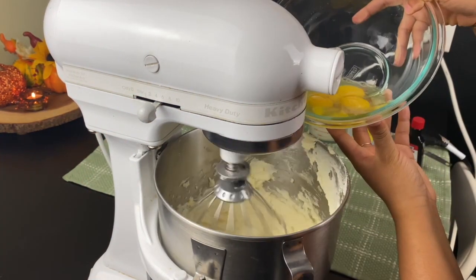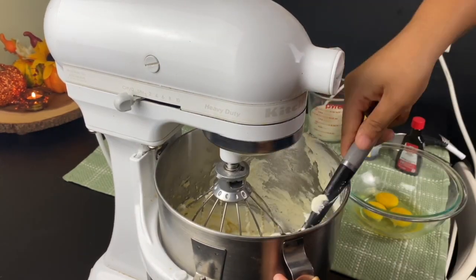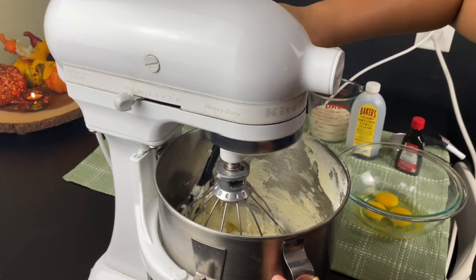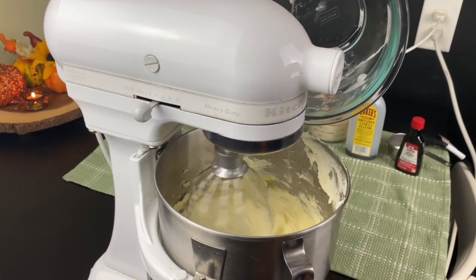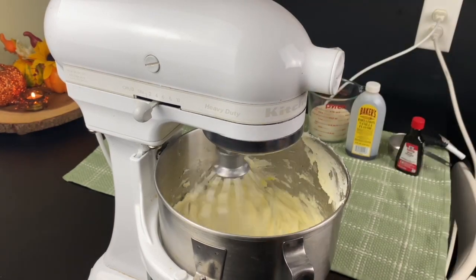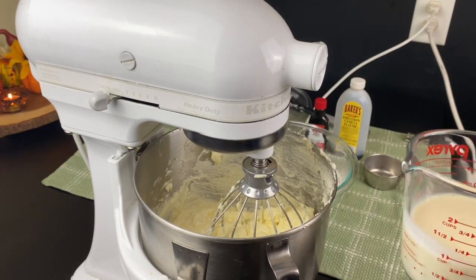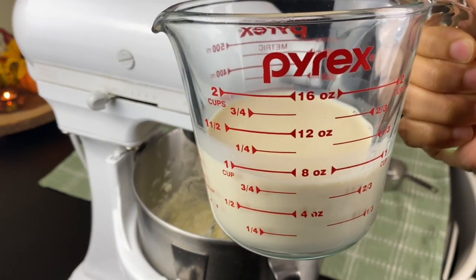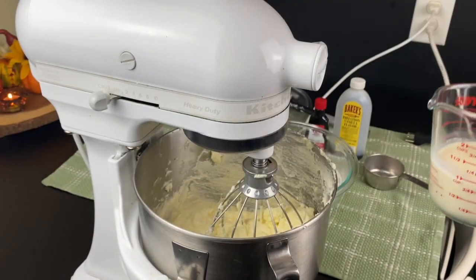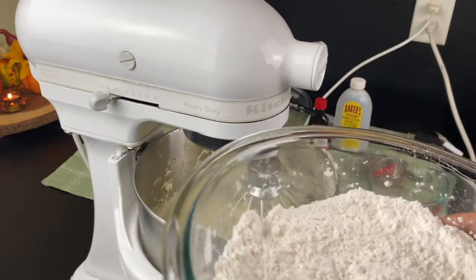I know you guys see me using the whisk feature on the KitchenAid, but if you don't have this or just want to use the regular paddle attachment, you are more than welcome to do that. Your cake is still going to come out very great as long as you beat your sugar and your eggs long enough. If you don't have a stand mixer, you can do this by hand, but the only thing you can't do is use a spoon — that is going to take forever. You'd be whisking that butter and sugar for like 30 minutes.